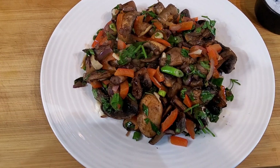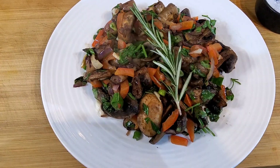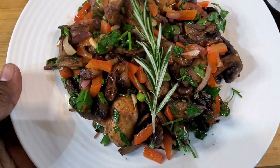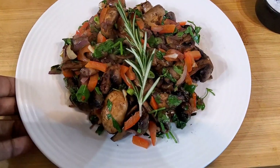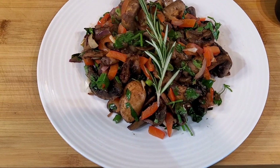So ladies and gentlemen, that's the finished product. I'm just going to put a bit of rosemary on top — this is what it looks like. Please remember to like, share, and subscribe. Thank you for watching. Peace be unto you.